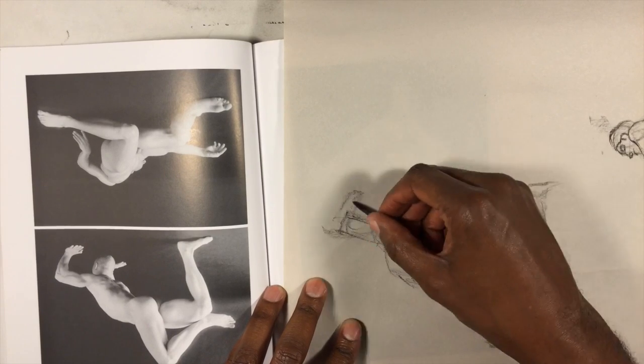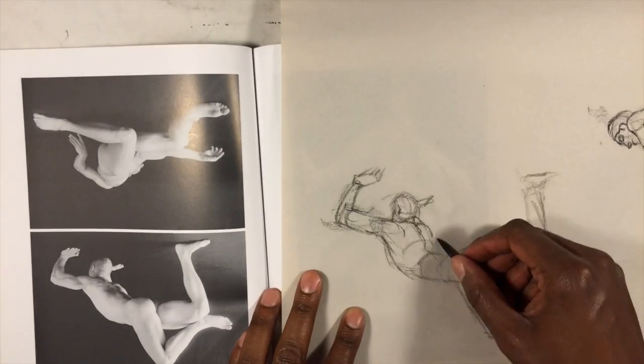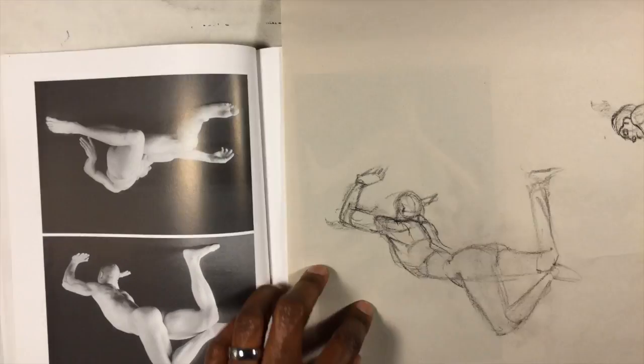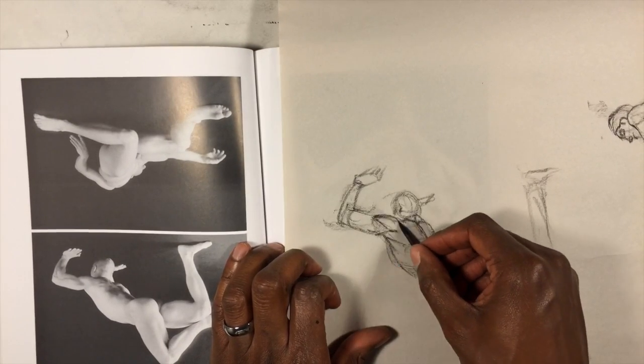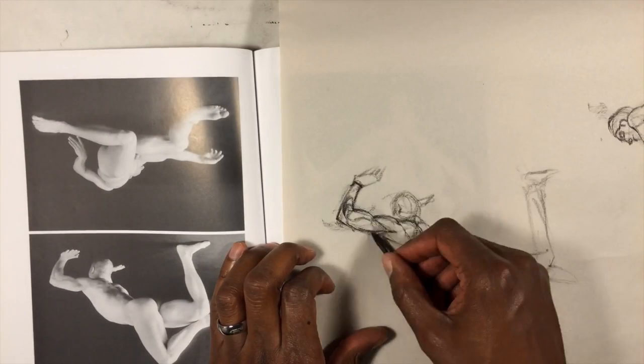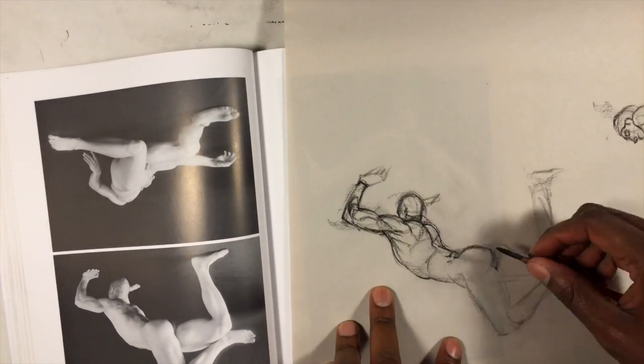When you look at the mirror reflection of an image, it reveals flaws that you may not perceive when you look at it the traditional way. It just gives you a truer sense of volume, structure, and proportion — things that you may mentally be distorting without being aware of it.